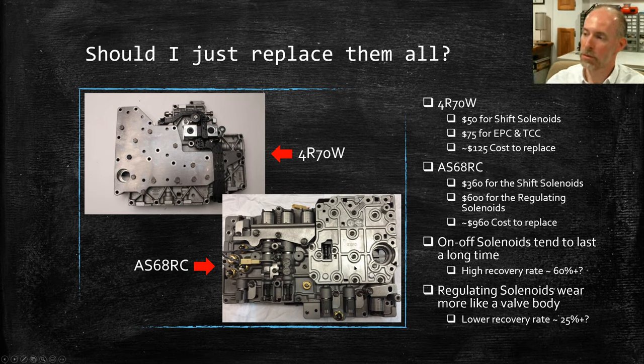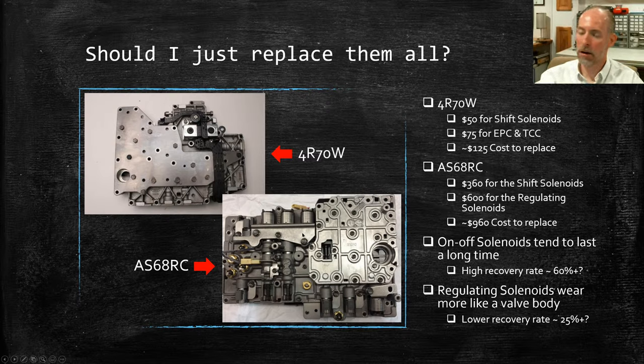That leads into needing to find which solenoids are bad or questionable — making sure you're not putting any potentially bad or worn ones back in, and confirming the ones you're reusing are good.